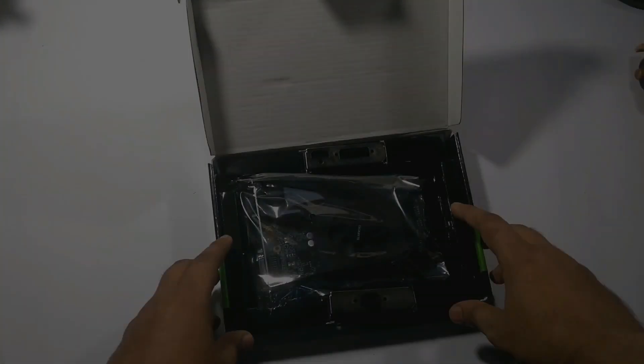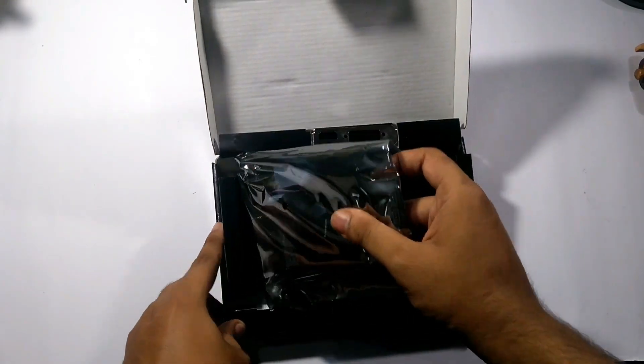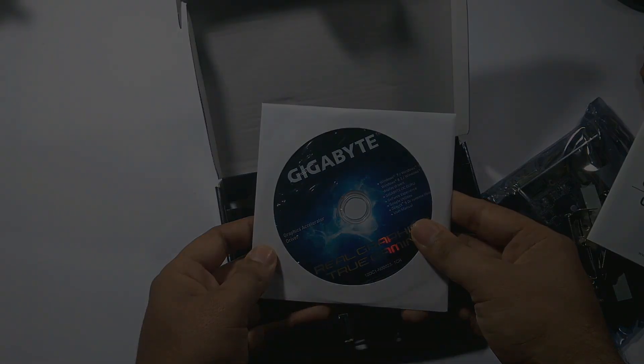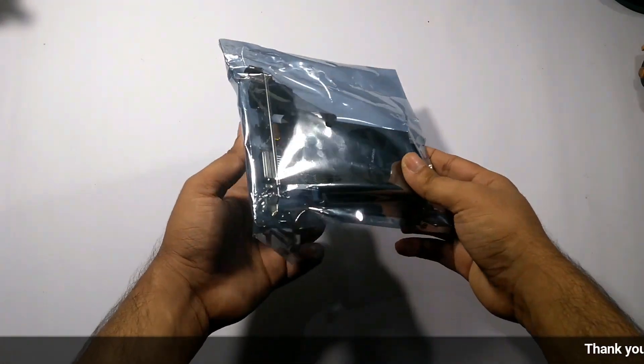Let's open this box. On opening, on the top you get the graphics card itself. Let me put it aside and see what else is inside. You also get the I/O shield, a quick guide, and lastly the driver CD. So that's all you get inside the box.